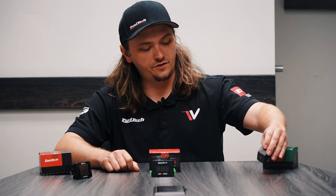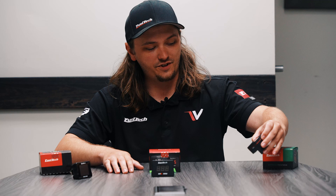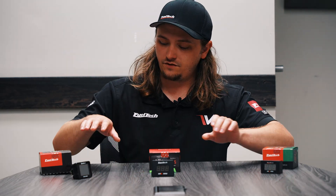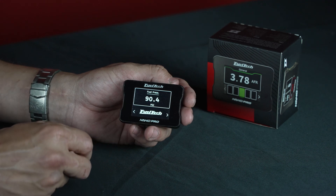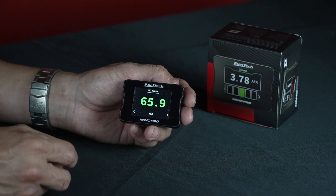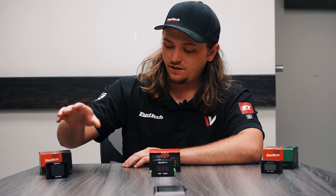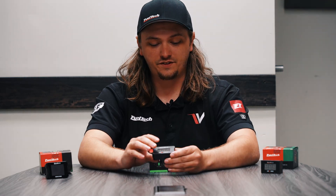The Wideband O2 Nano worked only with a 4.2 sensor — there's not a lot of configuring, basic screen. The Nano Pro is way more high-end: it's a touchscreen, it's a switch panel, you can use it with alcohol sensors, 4.9, 5.2 — ton of sensors with this thing.